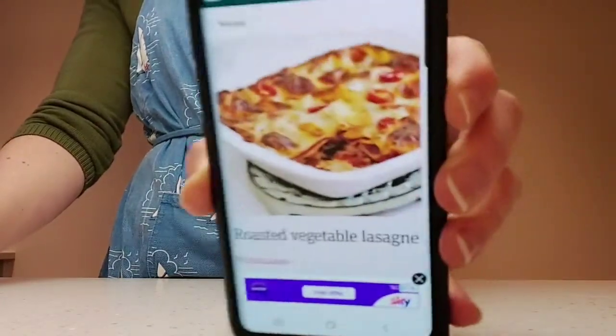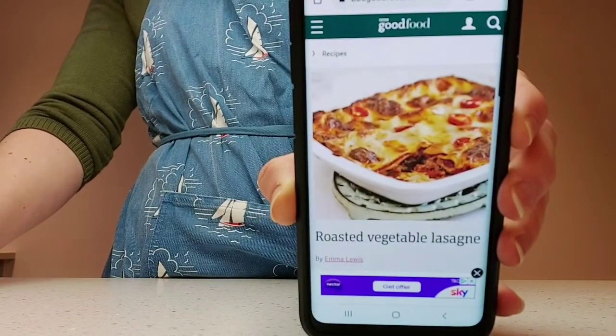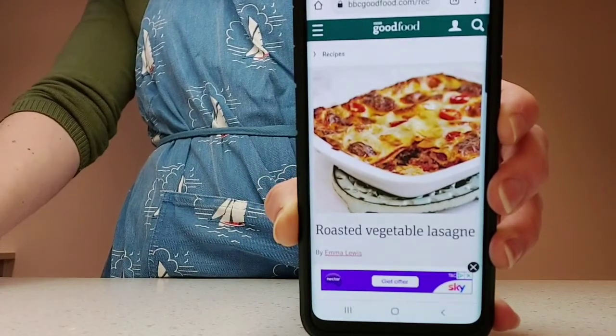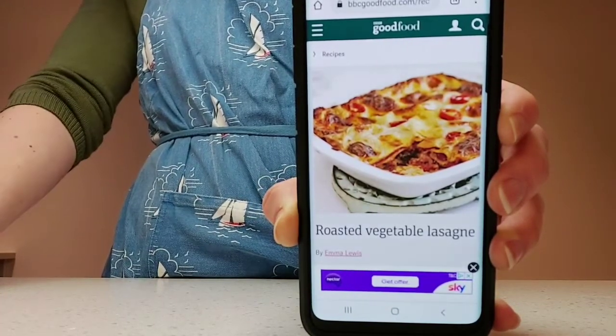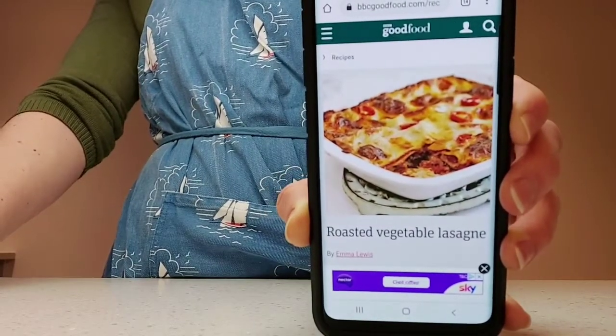Today I'm going to be making with you the BBC Good Foods Roasted Vegetable Lasagna. In this recipe you'll learn how to make a tomato sauce and a white sauce which are very handy for lots of different bakes. So let's get our ingredients.